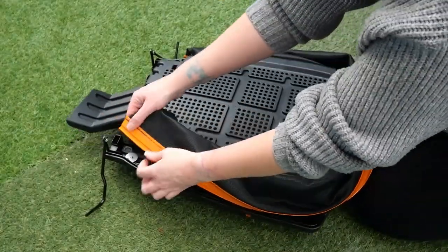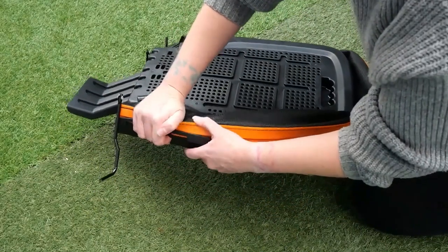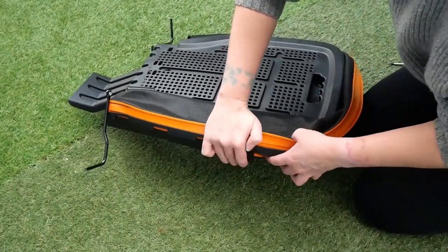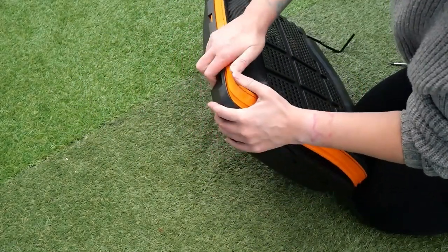Starting at the front corners, insert the orange plastic part of the fabric bag into the lid until it clicks. Continue around the lid, clicking the fabric part into place.